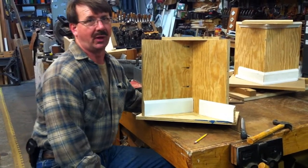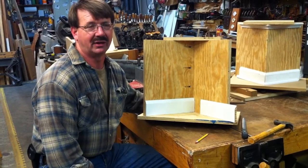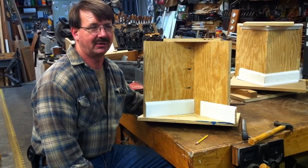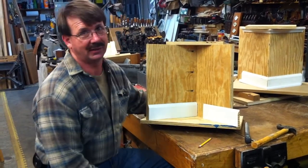Hi, this is Ron Herman with Woodworking with Ron. We're at the end of our first day of our molding class. It's a basic class — we start with the basic understandings and applications of molding. Tomorrow will be the advanced class where we actually make moldings both by machine and by hand.